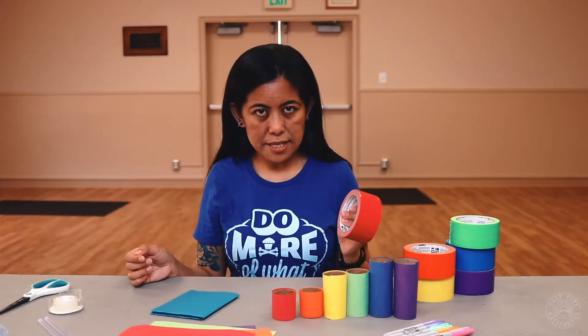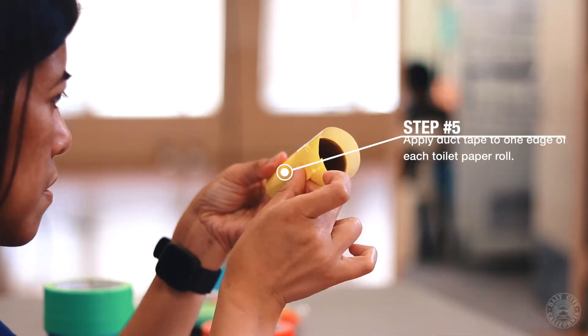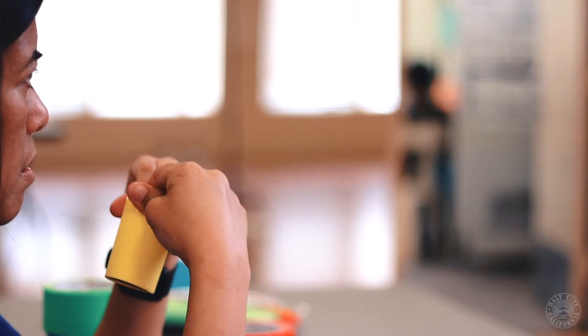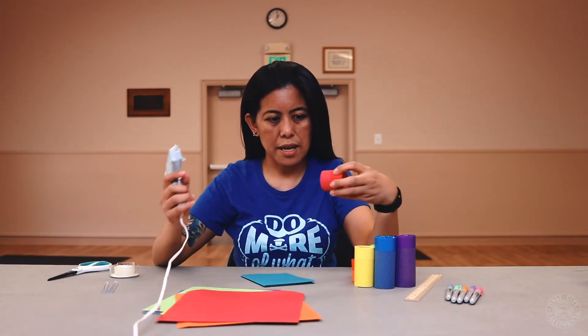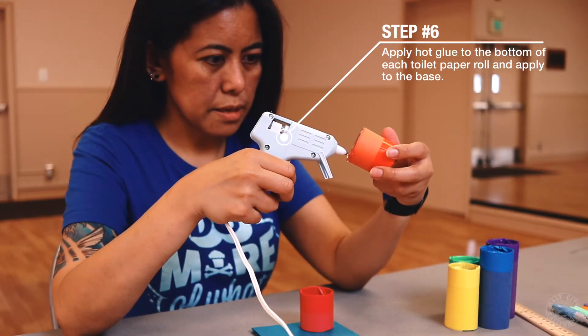Next, you're going to get the duct tape and put it around the edges of the toilet paper rolls. After you've taped the edges, grab your hot glue gun and hot glue each one to the base.